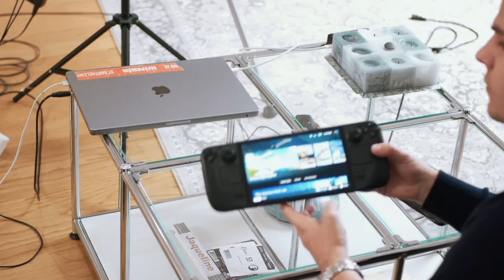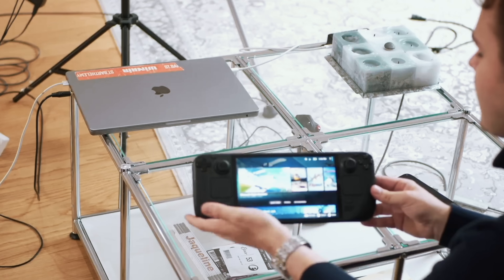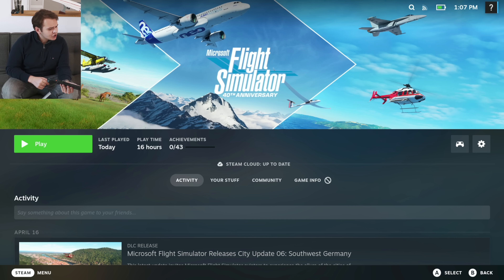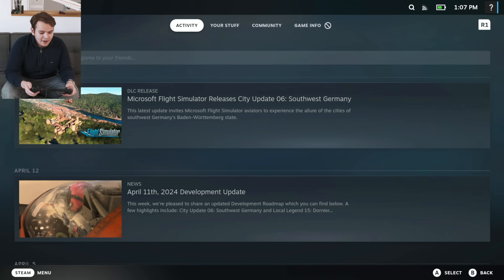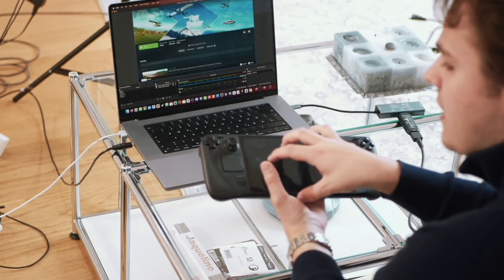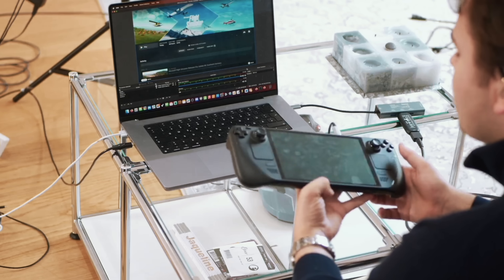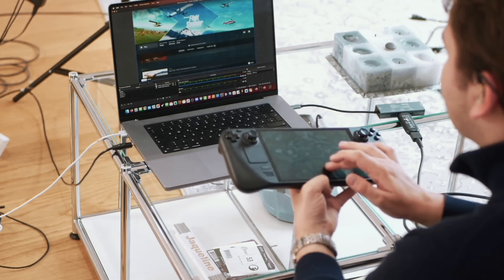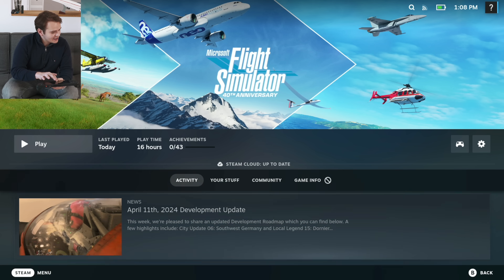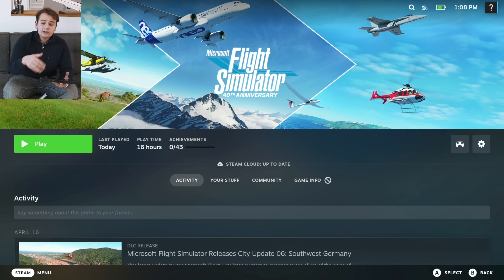In order for you guys to see anything, I can hook this up to a USB-C hub that has HDMI, so I can plug it directly into a recorder. Now we have actual screen recording from the Steam Deck. Problem is, whenever we have HDMI plugged in, the screen here becomes unusable — we sacrifice kind of the touch screen. It still works, actually — it's just kind of a ghost touch screen.